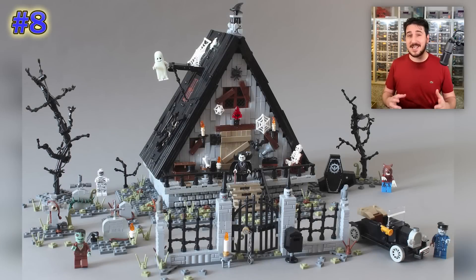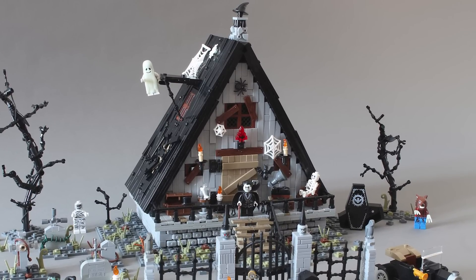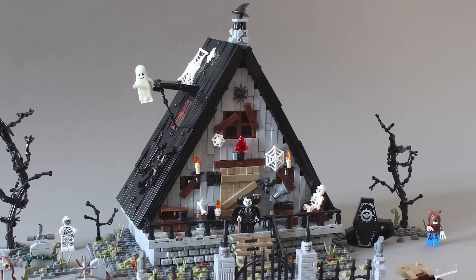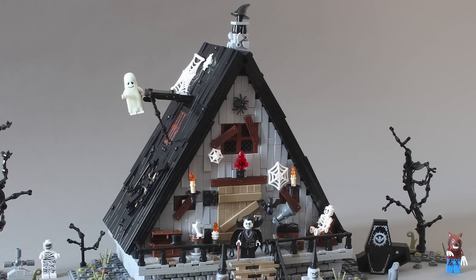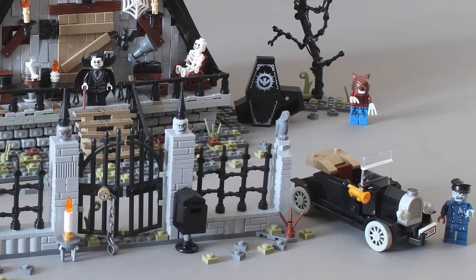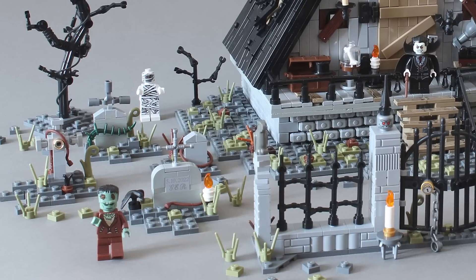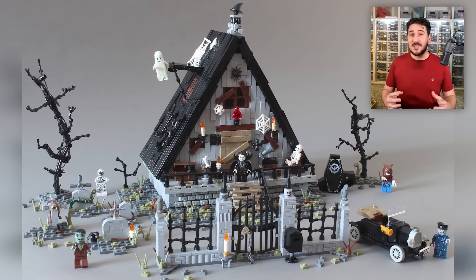Now we're moving to a build from the designer Norton74 — this is Haunted A-Frame Cabin, also a tribute to Monster Fighters, a LEGO theme from about 10 years ago. The color combination has gone more gaunt with a black roof and light bluish-gray wood — totally dead wood making up the entire building. The model is chock-full of classic spooky details: a witch hat, ghosts, spiders and spider webs, Dracula, a werewolf, a zombie driver, a mummy, Frankenstein, and a cemetery. It's everything you think of for classic Halloween, done in a very finessed and detailed build style with a ton of character.